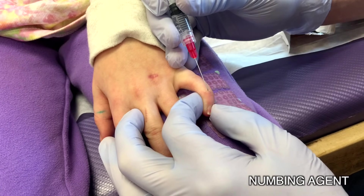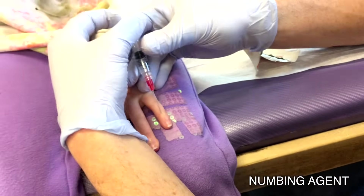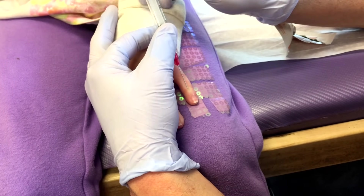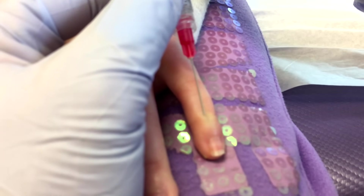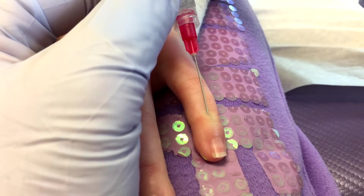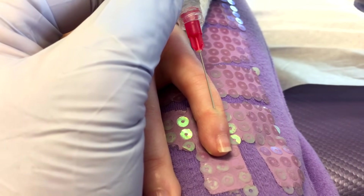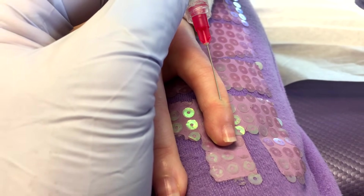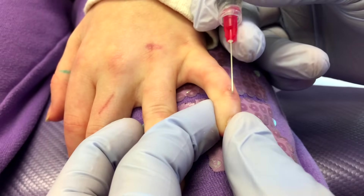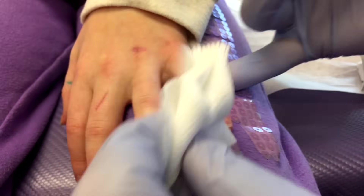You're going to feel a little poke. You can squeeze my hand. Good job not moving. So this is the part where you might feel it sting a little bit — that should numb it though. It does hurt. I'm sorry. That was the hard part. It should be numbing after — that was the hard part.